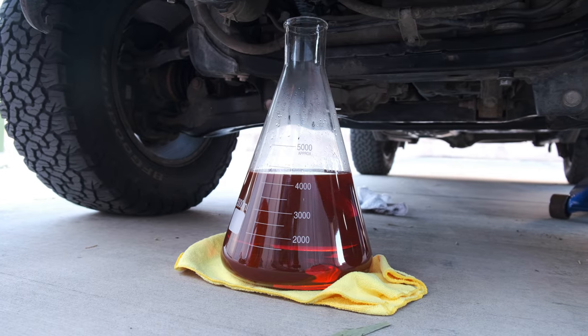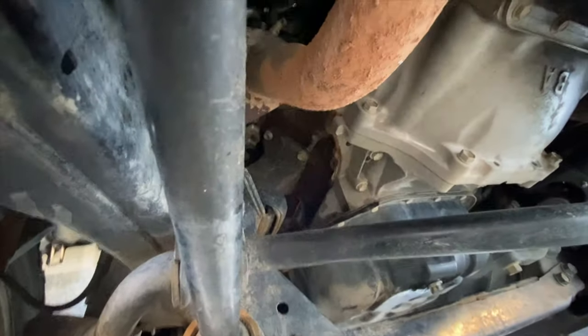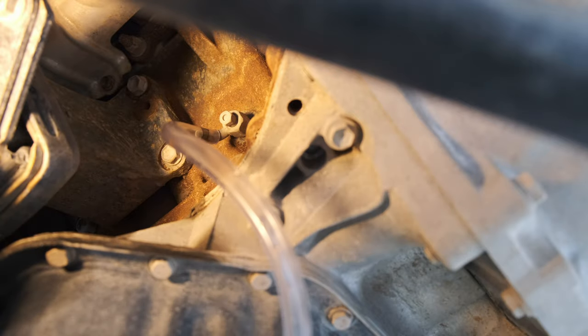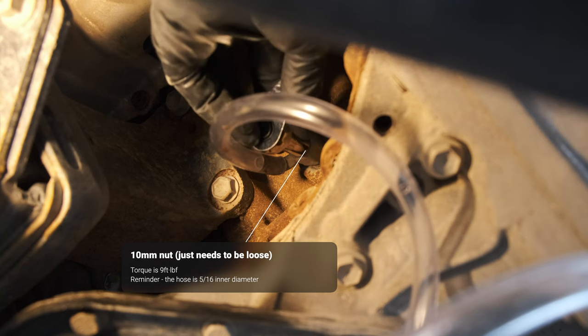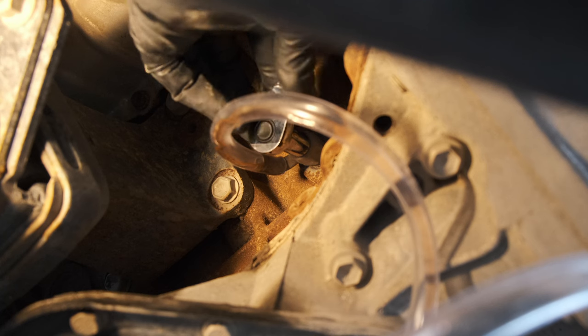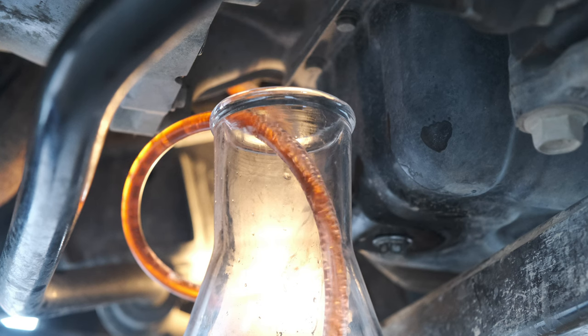The total cooling capacity for a 2006 with the rear heater is 16.2 quarts, which is about 15,300 milliliters. Now I'm going to drain the engine block. For this you're going to want to use your 5/16 inch inner diameter tube — that will be really helpful to drain this. You'll need a 10 millimeter socket on the driver's side; the torque spec on those is nine foot pounds. I was able to get about 3,800 milliliters out of the driver's side.